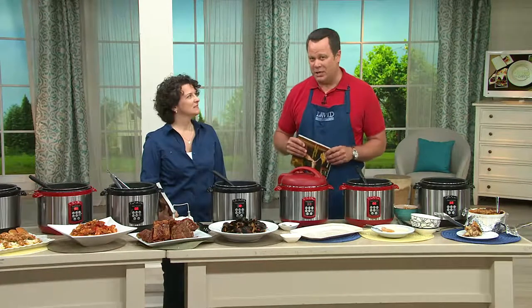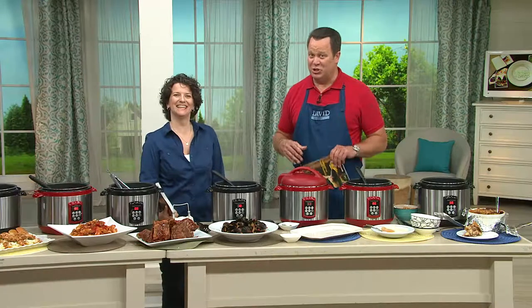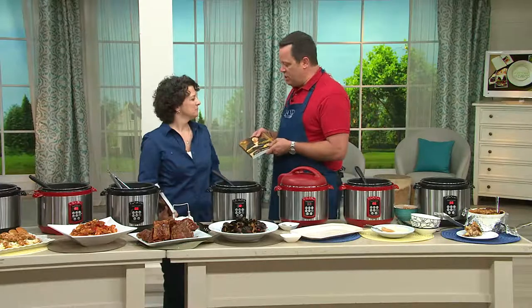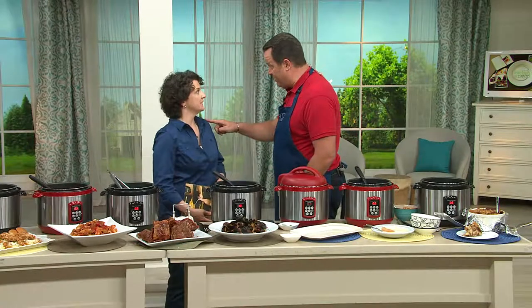Meredith's book is called 'Comfortable Under Pressure.' She wants you to be as comfortable in your kitchen as you are in your favorite pair of blue jeans, and that's really what the Blue Jean Chef philosophy is all about. We're going to see you in a little while — one time only value — and then again on Sunday.